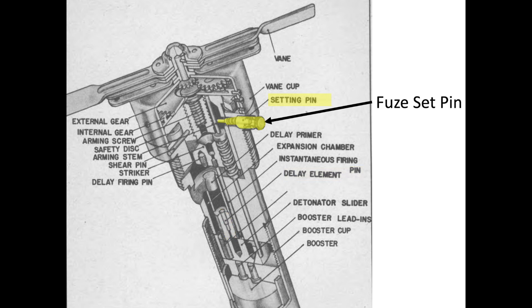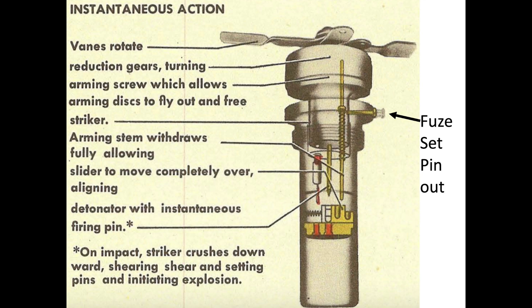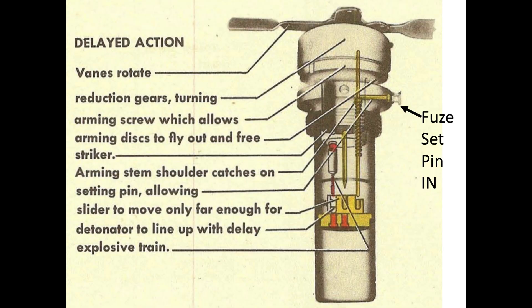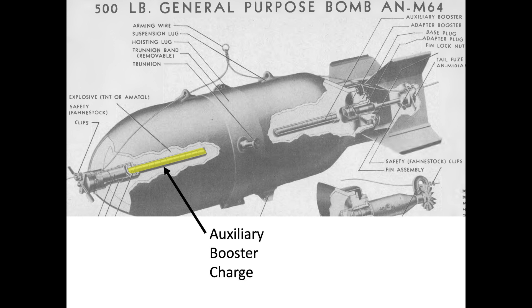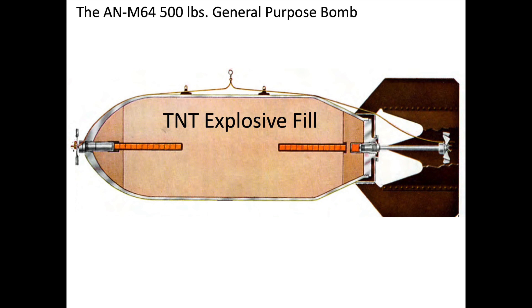For instantaneous explosion, the fuse's setting pin will be pulled out, and the fuse's striker will detonate a fast-acting lead-titrol mixture primer compound. For a time delay explosion, the fuse's setting screen will be set in; the fuse's blunt firing pin detonates a mercury compound booster lead, which in turn ignites a black powder delay. Either detonation system will ignite a fuse booster charge, which ignites an auxiliary booster charge, which in turn ignites the bomb's explosive fill.